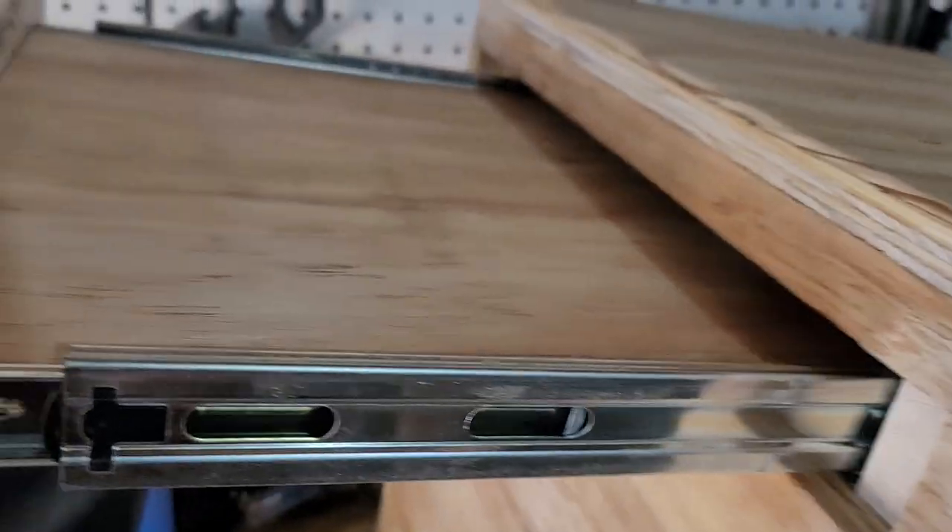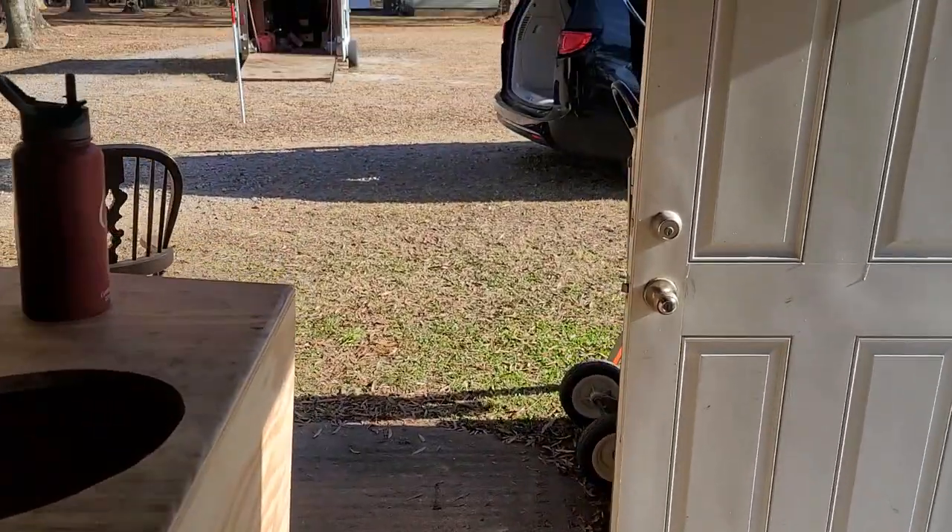And this is the disc that goes beside the bed. That's all the parts — just those pieces.